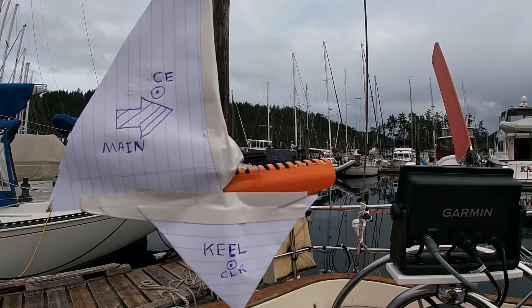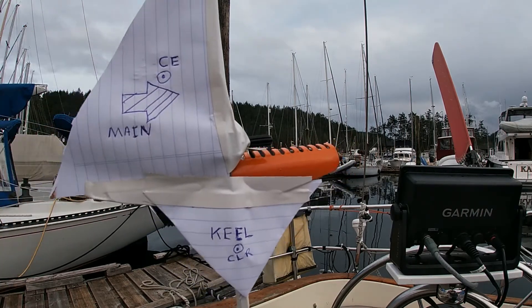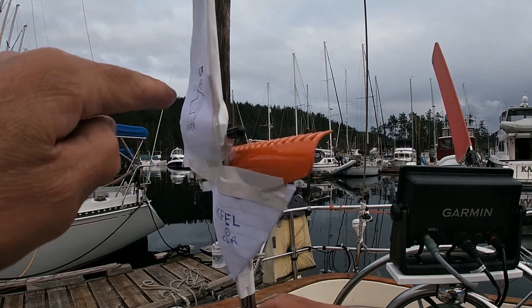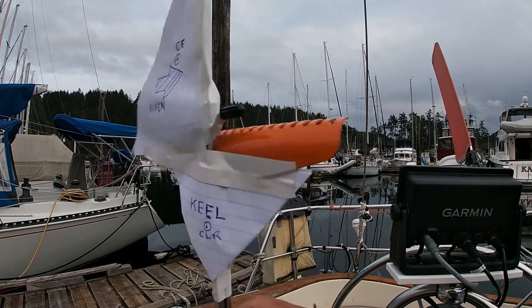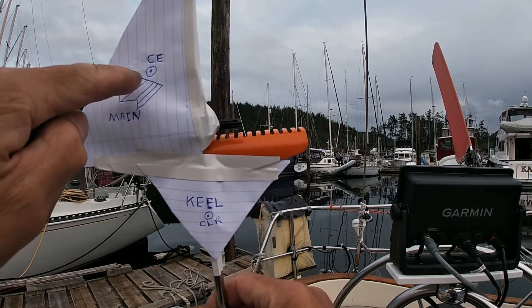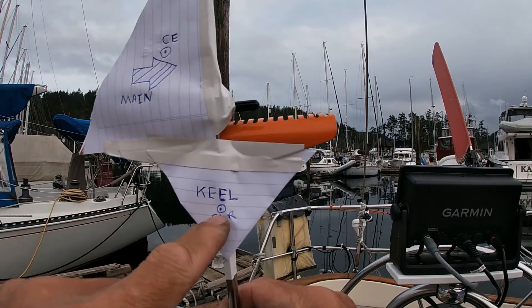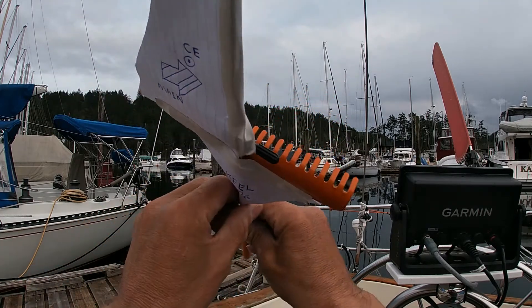What happens when the wind is blowing and hitting the main — my finger is the wind — the boat wants to rotate on the axis of the center of lateral resistance. The main is pushing the bow into the wind, and the boat is effectively rotating around the center of lateral resistance from a top view.